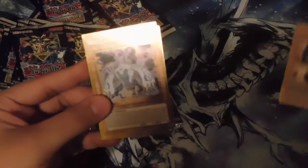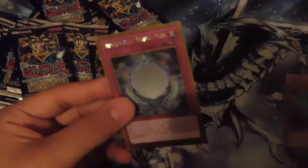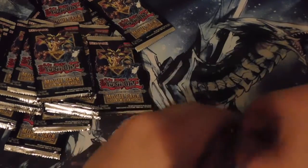Next pack — we got Sentry Soldier of Stone, nice, that is very good. We got Indiora Doom Volt the Cubic Emperor, Spiritual Swords of Revealing Light — never heard of this before — another Deep-Eyes White Dragon, and a Dimension Reflector. Sorry for that.